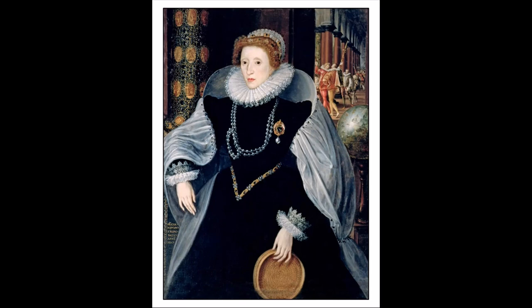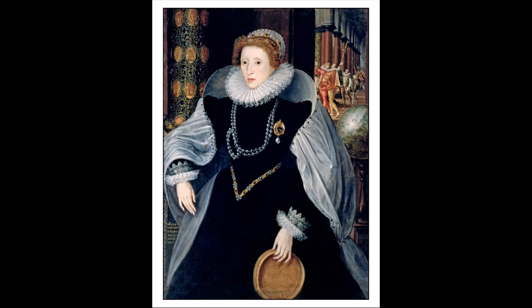It's known as one of the sieve portraits, where Elizabeth is seen holding a sieve, associating her with the Roman Vestal Virgin Tuccia, who proved her chastity by carrying water in a sieve from the River Tiber to Vesta's Temple. A number of sieve portraits were made celebrating Elizabeth's virginity, and may have been a response to the possible marriage between Queen Elizabeth and Frances, Duke of Anjou and Alençon.